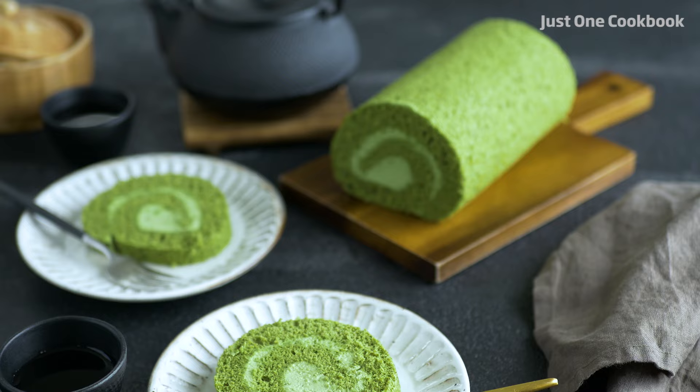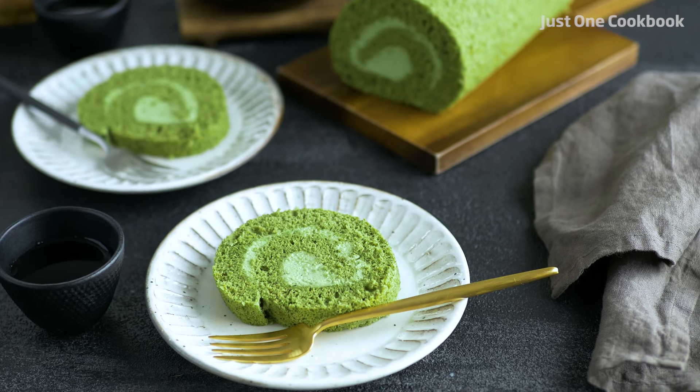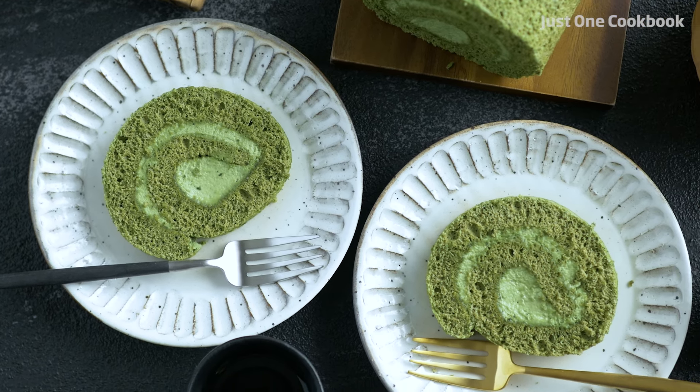Konnichiwa, it's Nami from Just One Cookbook. The dessert recipe that I'm sharing with you today is popular in many countries. It's a type of sponge cake filled with whipped cream and sometimes with fruits like strawberries and raspberries.